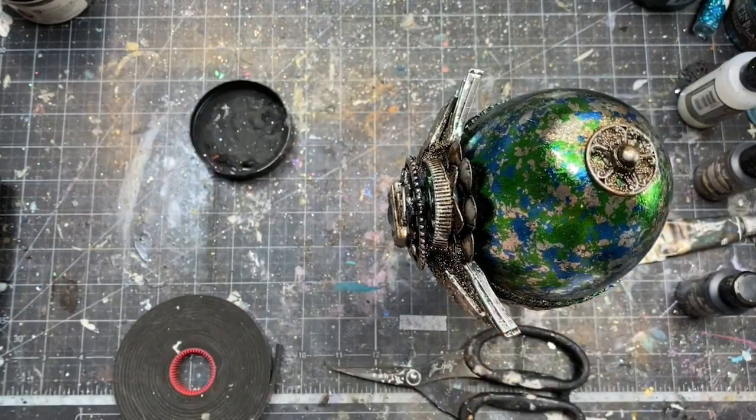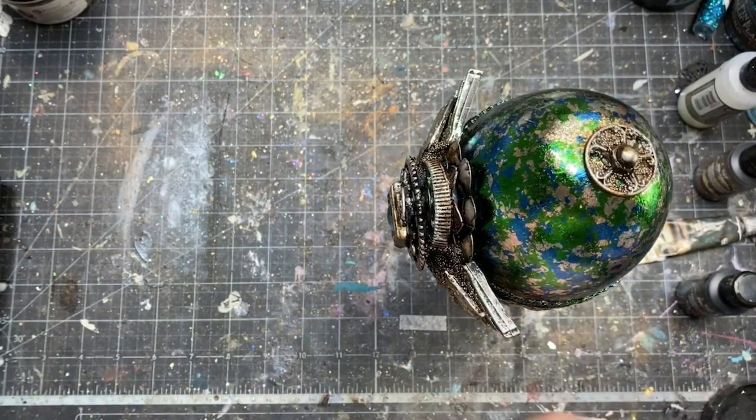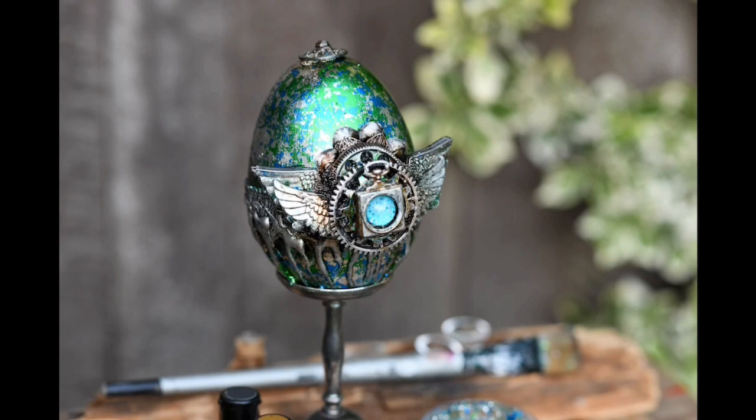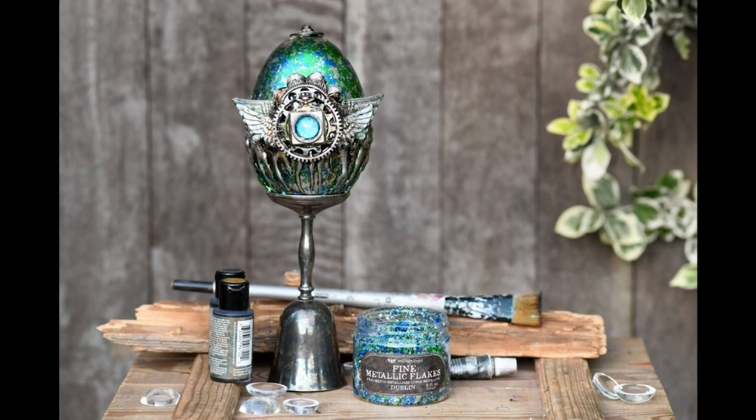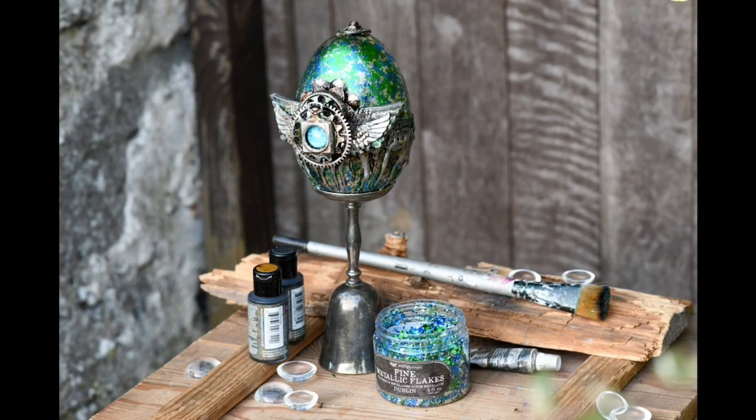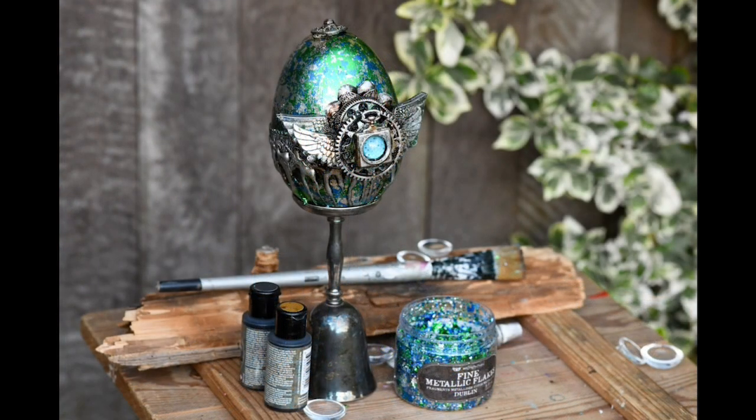I added two or three layers of 3D foam tape and my egg was sitting on top of the goblet really safely. I love the concept and the look of it — I didn't want to change the look of the metal, it matches perfectly, so my project was ready.